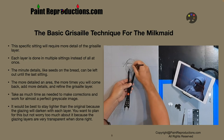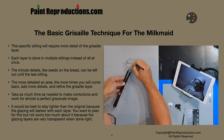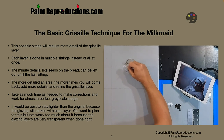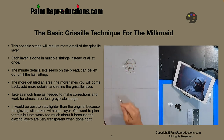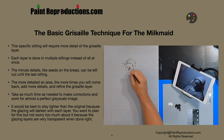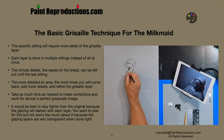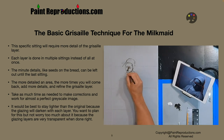The basic Grisaille technique for the Milkmaid is that this specific sitting will require more detail of the Grisaille layer. Each layer is done in multiple sittings instead of all at once. Picture it just like you're doing a sketch — you're going to do an initial sketch, add a little detail, do a little blending, add more detail, then start adding some white. You're going to keep doing this over multiple sittings, allowing each sitting to dry.